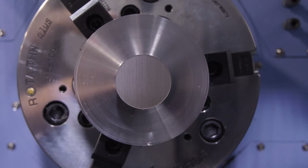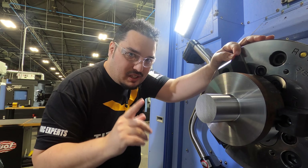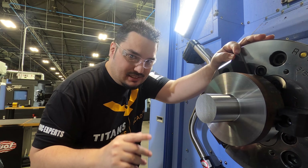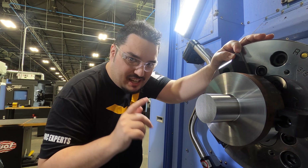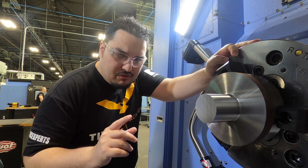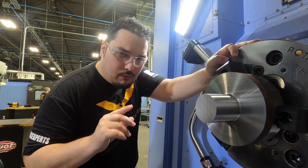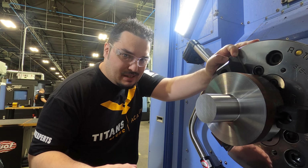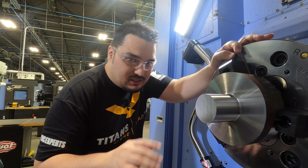That was an insane cut at 800 SFM. I was talking to my dad and he wants me to do one more cut. I'm going to take one more cut but I'm going to crank up the SFM to 1000 and crank up the feed rate from 20 thousandths per revolution to 24 thousandths. That's insane — I'm actually kind of worried if the tool can do it or not. I really hope that this works.